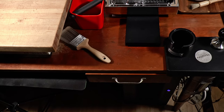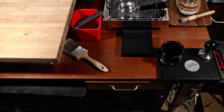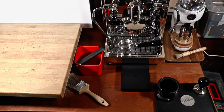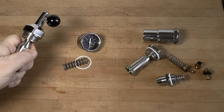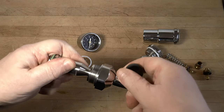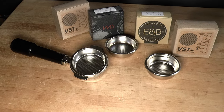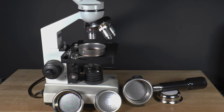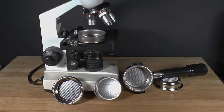I bought a bunch of Profitec accessories because they all looked good and I thought I should evaluate them for you. I'll get to each of them in time. The first one I'll be talking about is the flow control kit — we'll see what that brings to the party. And of course, we'll be looking at those fancy baskets and shower screens that everybody loves very soon as well.